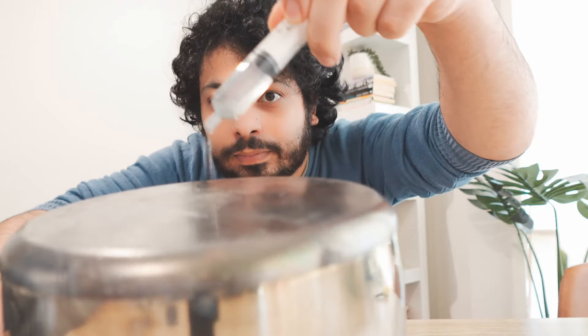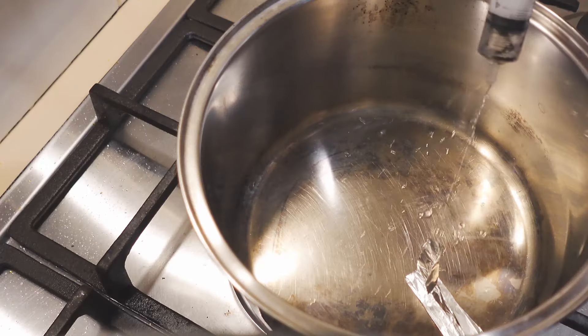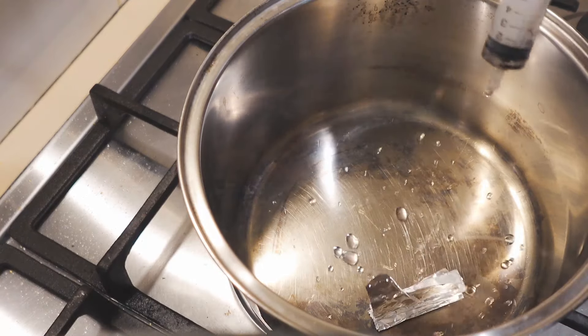Hey, this is Aman, and today we're going to be looking at the Leidenfrost effect with this extremely hot pan. We're going to find out what it is, how it works, and how it can do some really interesting stuff.